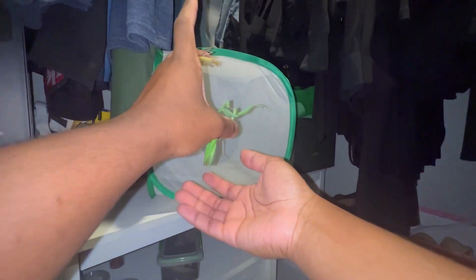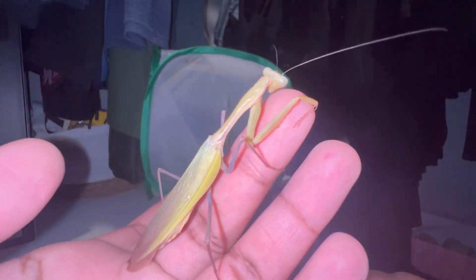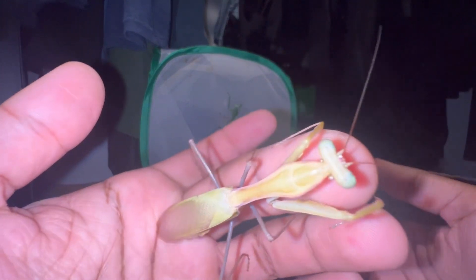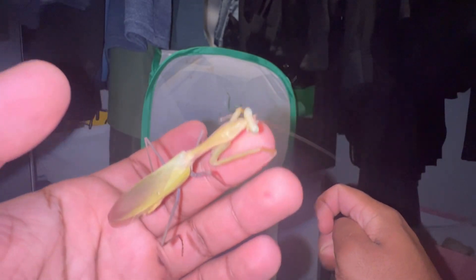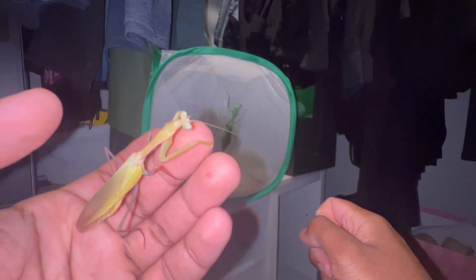I'm going to take my female and place her on the cube. I just want to bring attention to the male — he's actually mounting my finger right now. The reason for that is because at night — and this is typically when you want to breed mantises — the females will release pheromones which the males detect, making the male very receptive and more inclined to want to mate.